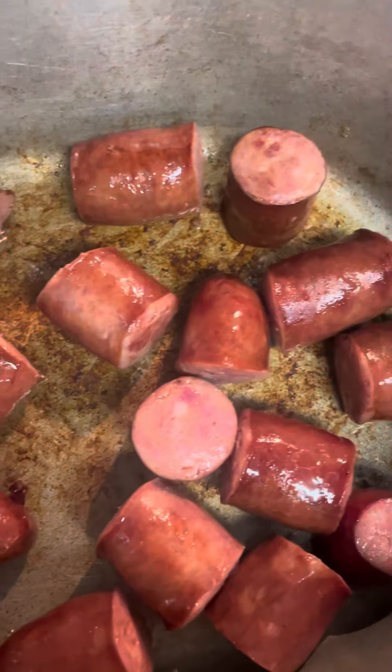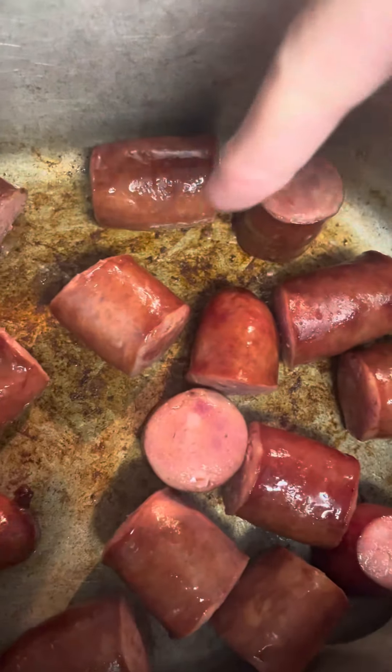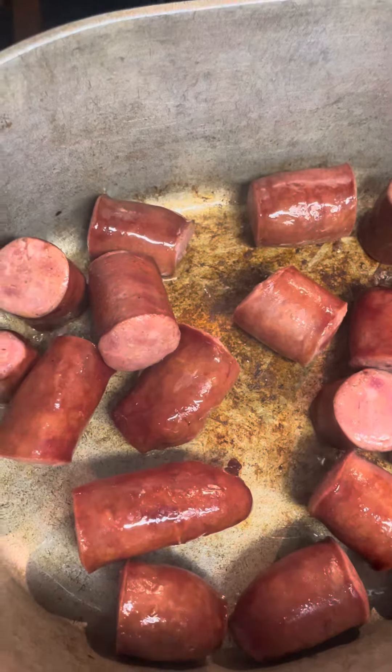First you just cut up the little sausages and put them in the pot and start browning them. You see all that stuff at the bottom? That's the good stuff — that's the gravy. You just keep getting that pot brown like that.